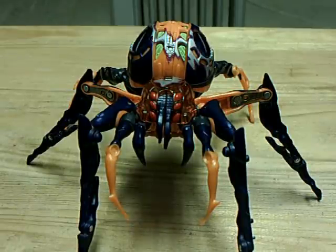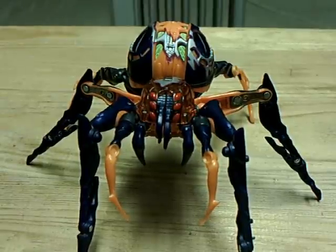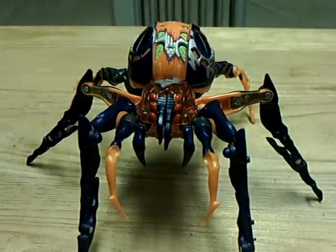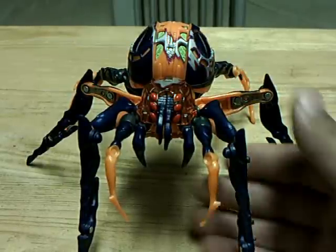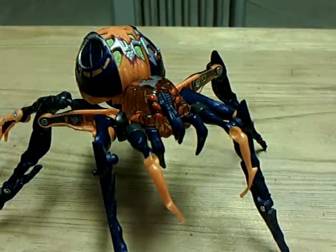Here I go with a review for Transformers Universe Blackarachnia. Out of all the Blackarachnias that exist out there on the internet, I picked up this one because this is the Universe figure.